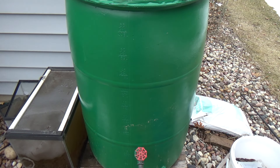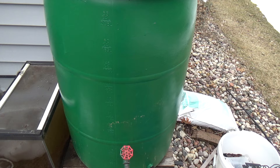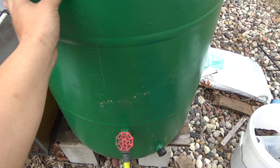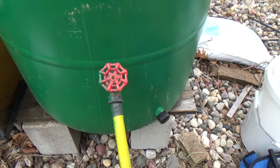Here's my rain barrel — it's been working great for me. It used to be white and I painted the whole barrel green. The paint has been holding pretty good.